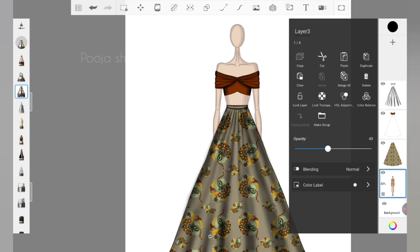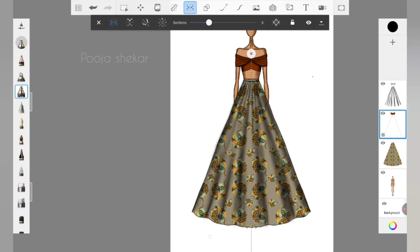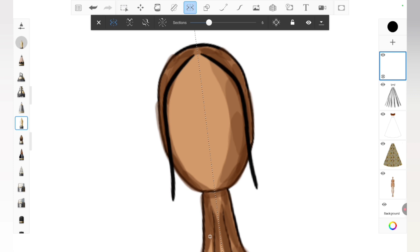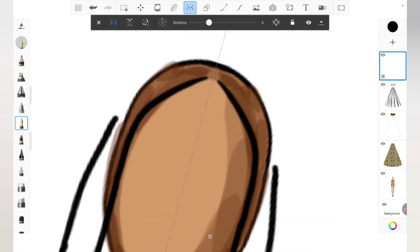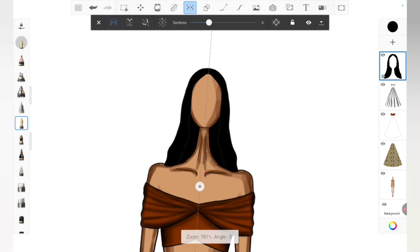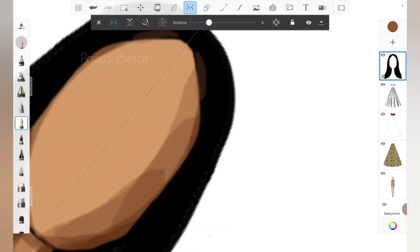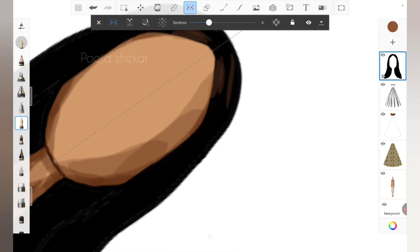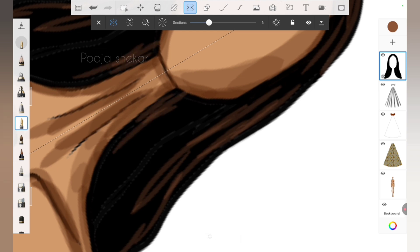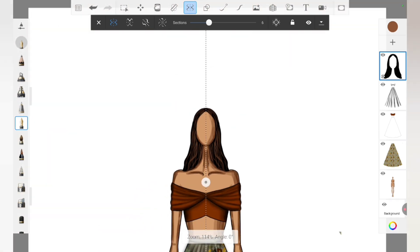Let me increase the opacity of the croquis — everything looks perfect now. Next I want to add hair to the croquis, so I've added one more layer, selected the symmetric option, selected the pen tool, and I'm drawing hair that goes well with the lehenga. After drawing the hair outline, I used 'Add Color' with black, then selected symmetric again and reduced the opacity of the pen tool, picking a brown shade to add highlights to the hair. I'm drawing hair strokes to make the hair look realistic — I don't want a flat black hair since we've added so much character to the outfit already.